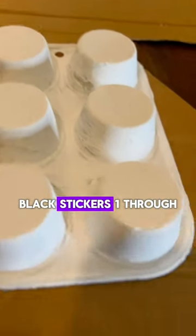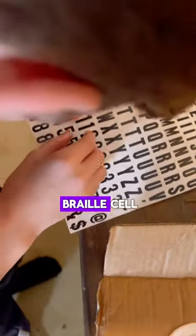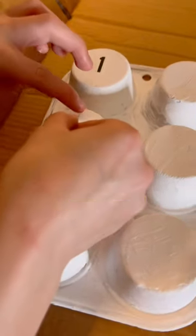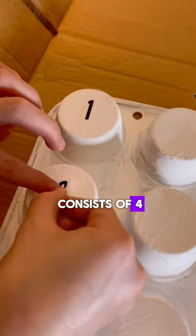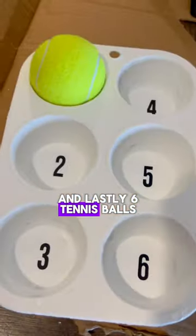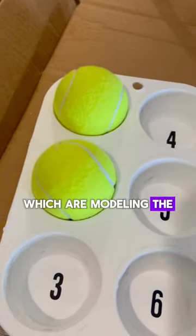It has black stickers, one through six, to label each Braille cell. The first row consists of one, two, three vertically, and the second row consists of four, five, and six vertically. And lastly, six tennis balls, which are modeling the dots of the Braille.